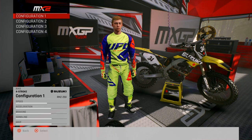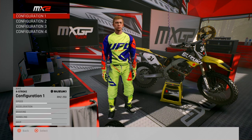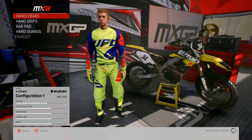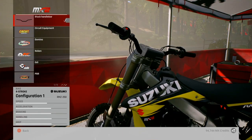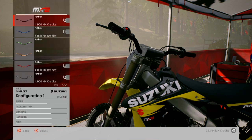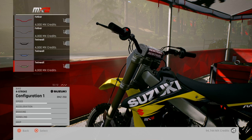Back in MXGP Pro, we're gonna do some more bike customization. This time I'm doing an RMZ 250. Let's do it. Right, here we go - components, bars. Let's go with Renthal fat bars, twin walls.